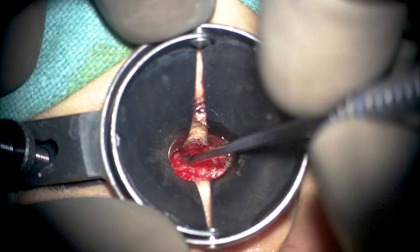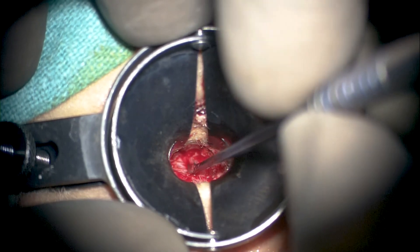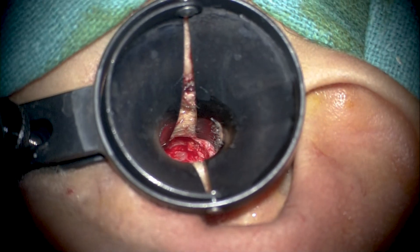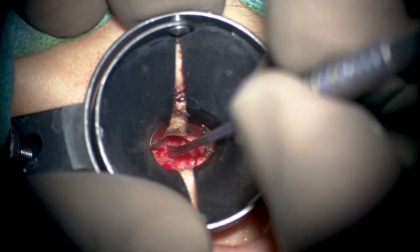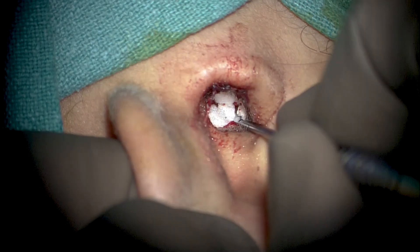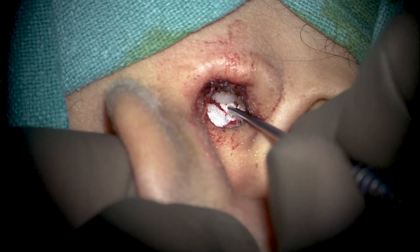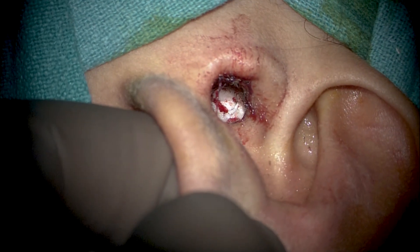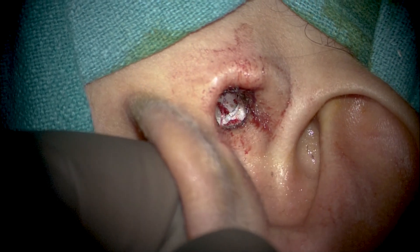Normally we do not use any cotton or gauze packs. We fill the external canal from the tympanic membrane to the meatus with first dry followed by medicated gel foam. Around one week to ten days post-surgery, the patient can initiate putting ear drops over the gel foam, followed by actual gel foam removal only six to eight weeks later. This is a minimally invasive approach towards excision of limited retraction pockets.